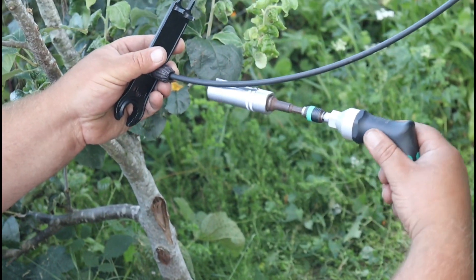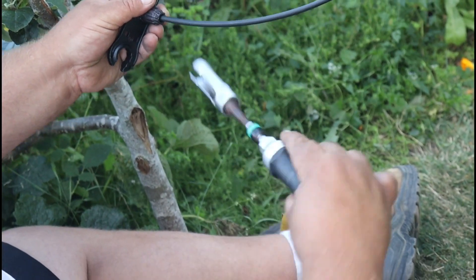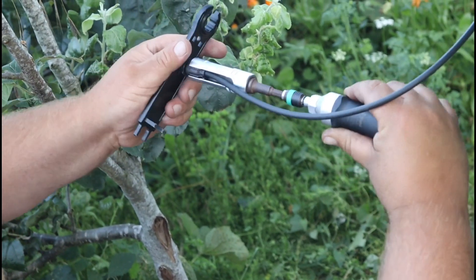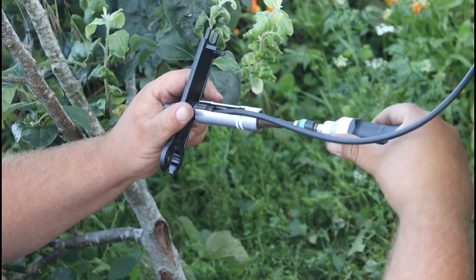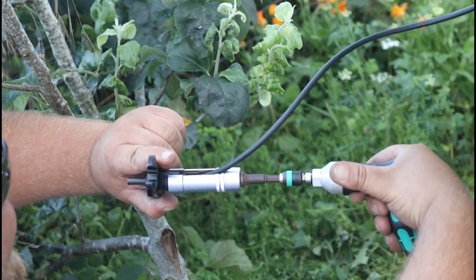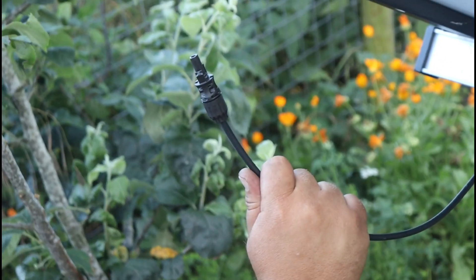And this is torqued up to 3.5, and that's MC4 done. Awesome.